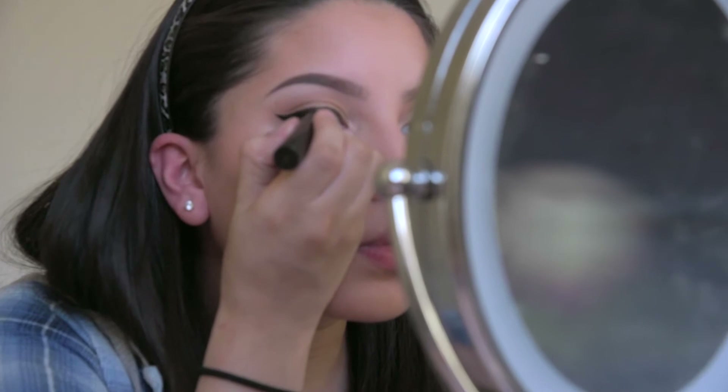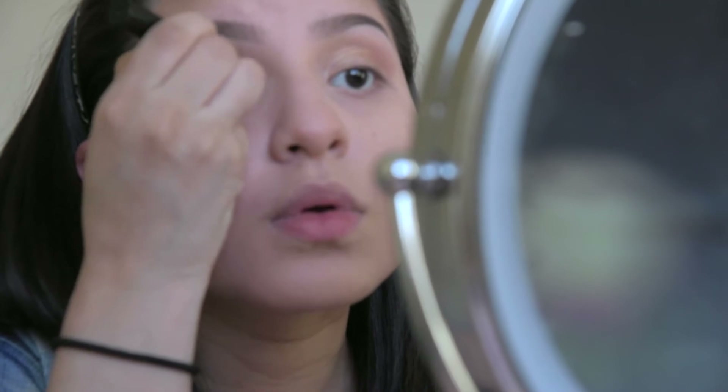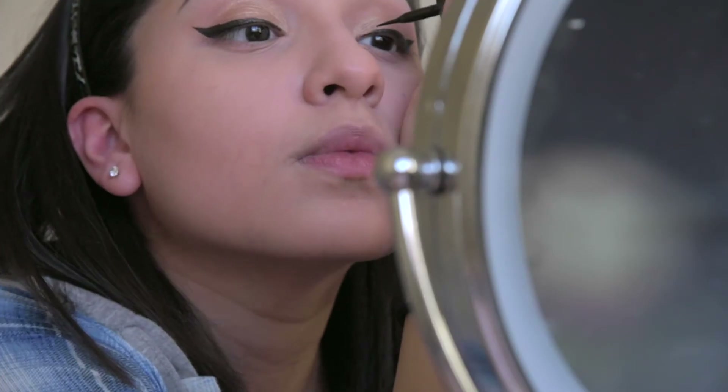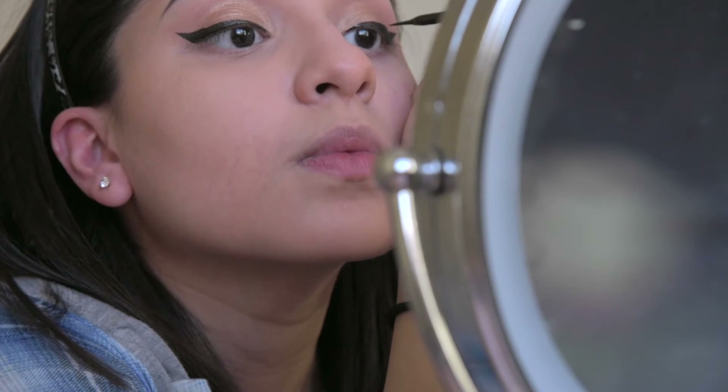When it comes to eyeliner I think everybody has those days where you end up looking like a panda from messing up so bad. But don't worry — take it slow, and if you do mess up just take a q-tip and fix your mistake. You'll want to repeat it all on the other side as well. Fun fact: I have uneven eyelids so it's even harder for me to make both eyes look the same, but I try. Just remember, practice makes perfect.